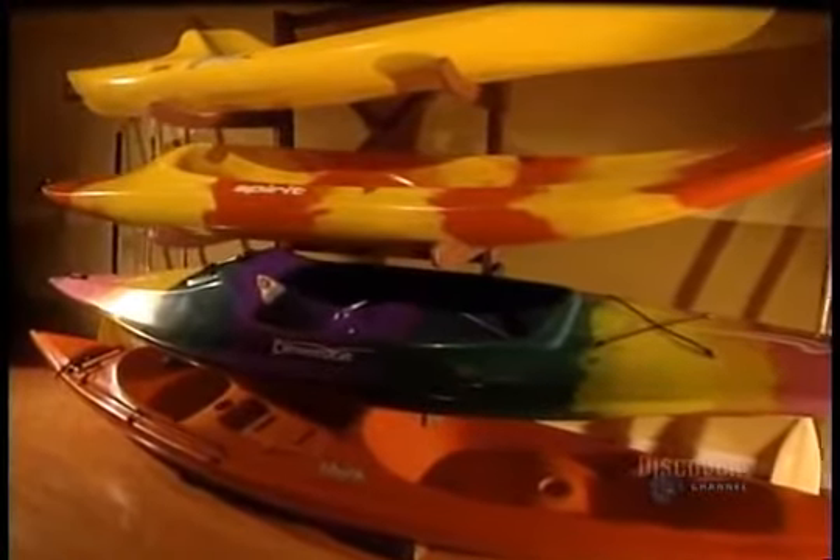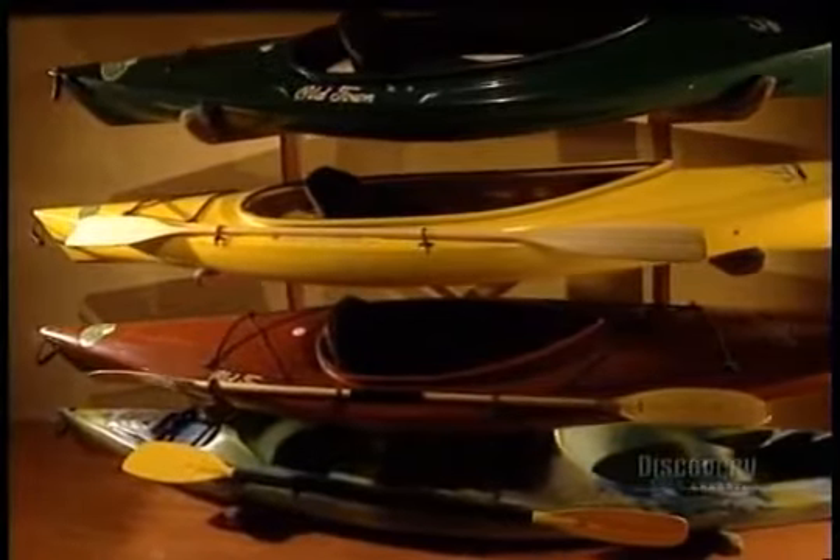Finally, the kayak is packaged, ready for delivery. This company makes 12 kayak models of various dimensions.